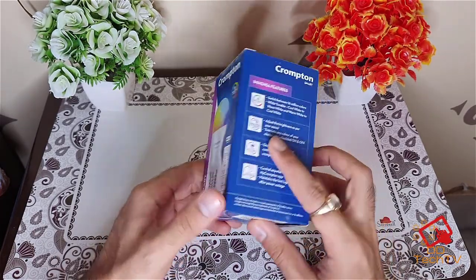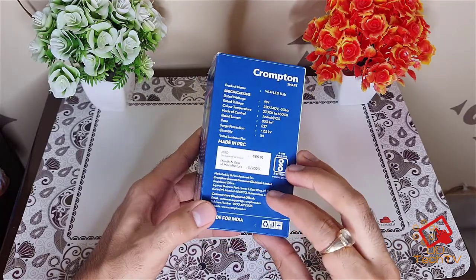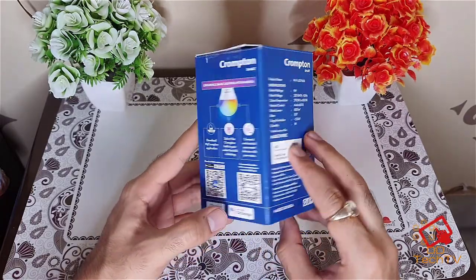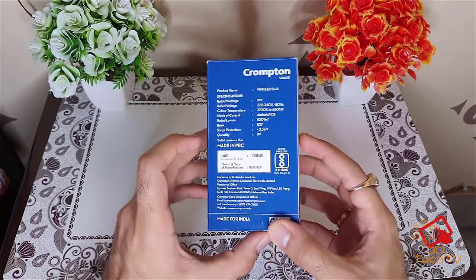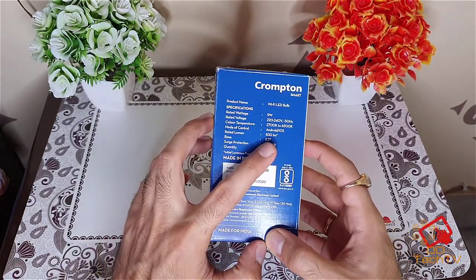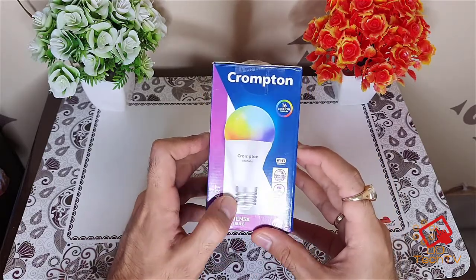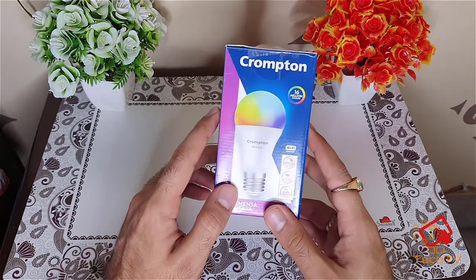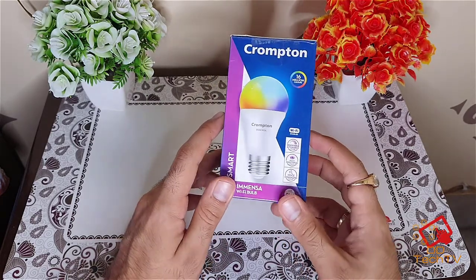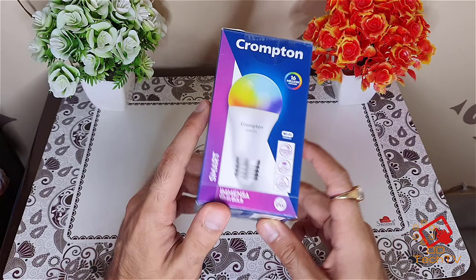I got this from Amazon. The MRP written here is 999 rupees but you can get it around 600 rupees from Amazon. This is basically a smart bulb and I bought the E27 version because my holder supports E27. You can also buy the B22 variant — you can check online.